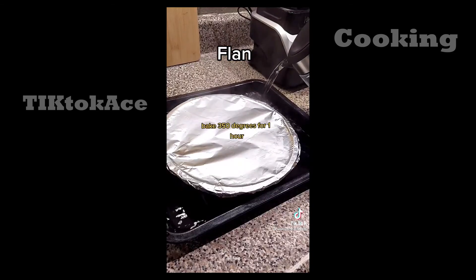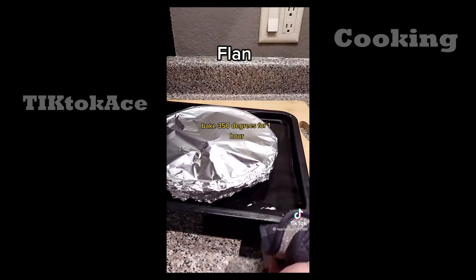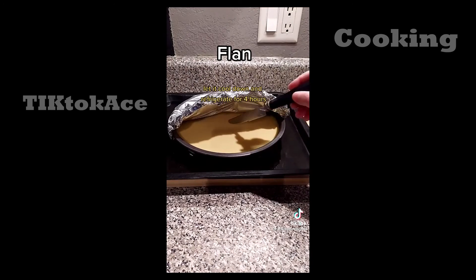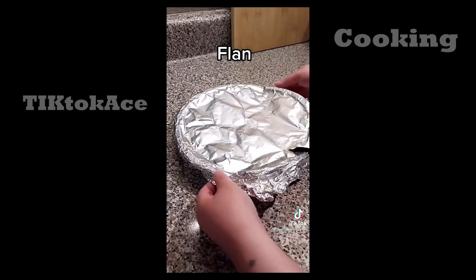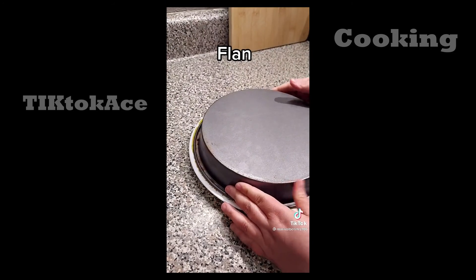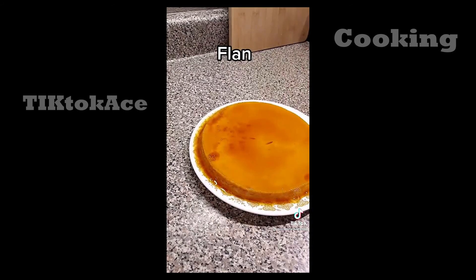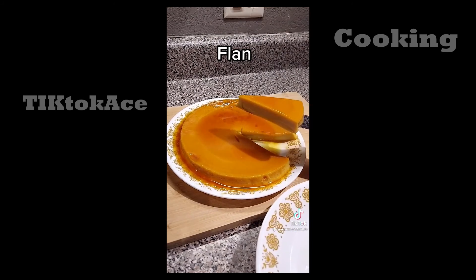Place the pan into a larger pan, cover with foil, fill the large pan with hot water, and bake at 350 degrees for one hour. Make sure it's well cooked, then let it cool and refrigerate for four hours. After four hours, flip it over — look at that! Decorate with fruit, slice, serve, and enjoy!